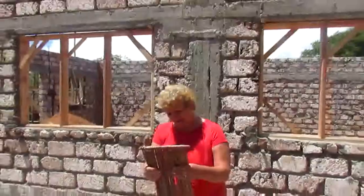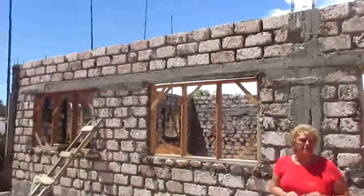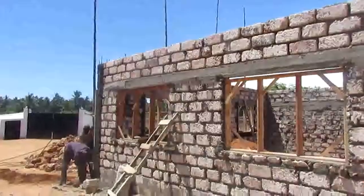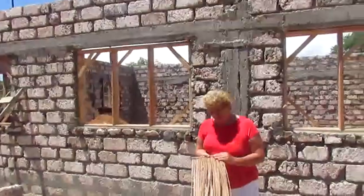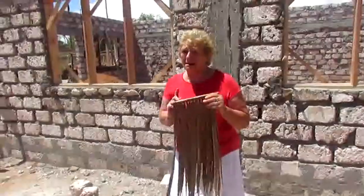So we buy these at about five shillings each, and it is a cottage industry. We buy from local ladies, from the grandmas who will sit and make these Makuti tiles. There's a lot of children being educated through Makuti.